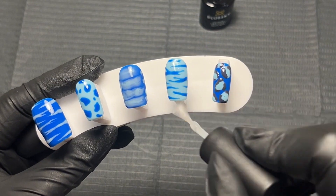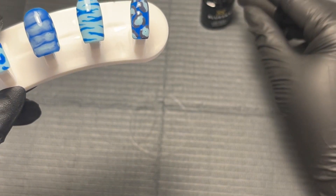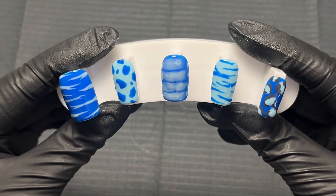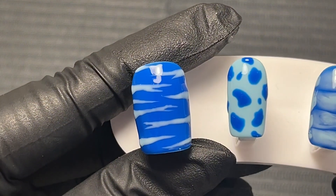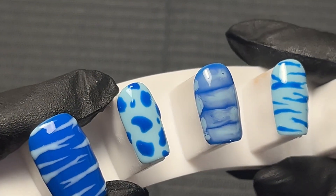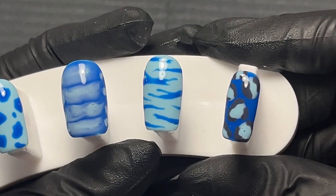I'm just going to finish top coating this set and then I will let you see the close-ups. I just wanted to say a big thank you for watching this video. If you want to see more content like this then make sure you're subscribed and let me know what you want to see in the comments. If you've liked this video or found it helpful then please give it a thumbs up. Here is the reveal of the final nails — I absolutely love how this set turned out. I think the dark blue zebra is my favorite and this color combination works really well together. Let me know which nail is your favorite and if you're going to recreate any of these or try animal print nail art for yourself!